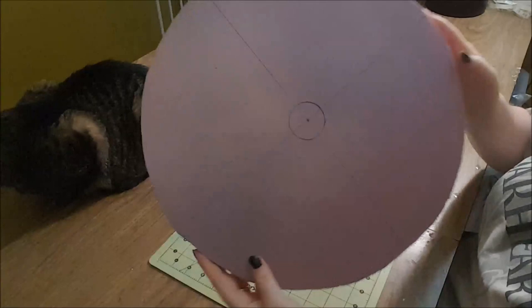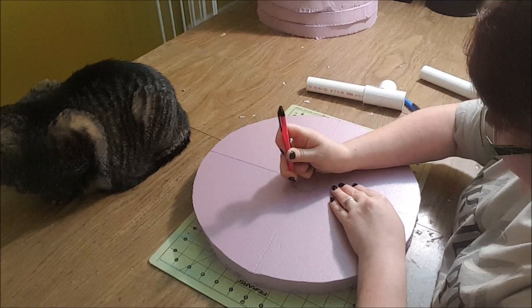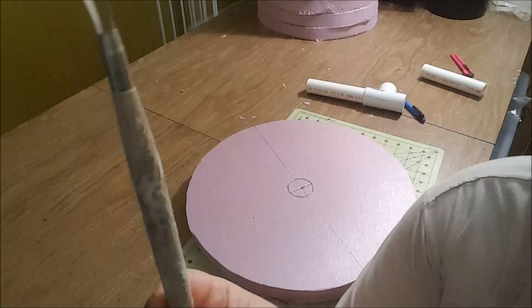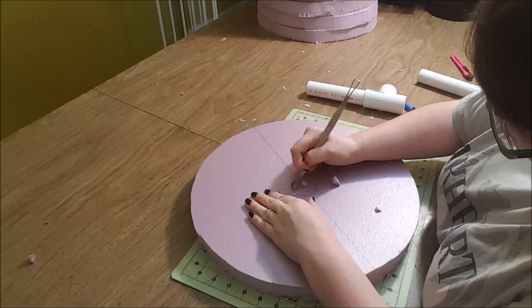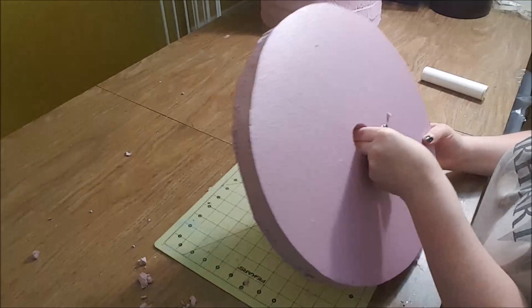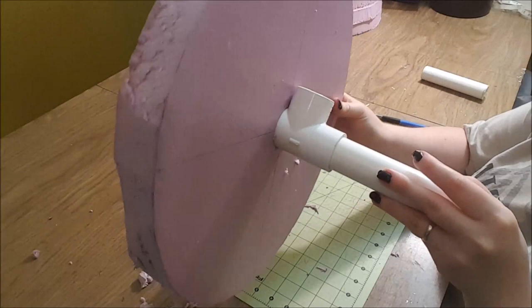You want to make sure that the connector piece sits directly in the middle of your circle. You can easily determine the center if you use the first foam circle you cut, where the center point was already drawn on. I carefully removed the foam using an X-Acto knife and a clay sculpting tool. Then I trimmed out the bottom part of the connector and made sure everything fit right.